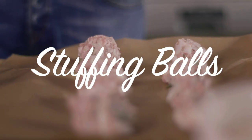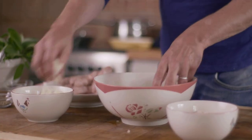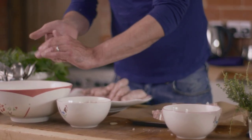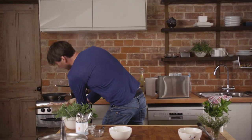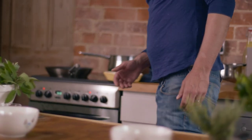Let's crack on with the accompaniments. I'm going to do some little stuffing balls. I've just mixed some skin sausages, a bit of onion, a few breadcrumbs, a few finely chopped herbs — whatever I had to hand. Just mush them up into balls. Kids love doing this actually. I'm just going to whack those in a hot oven to get nice and crispy on the outside.